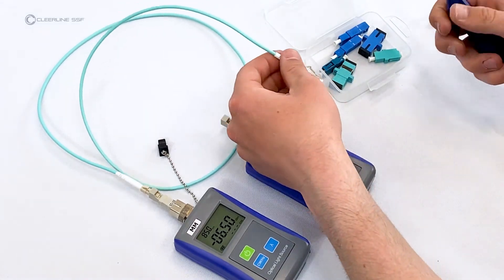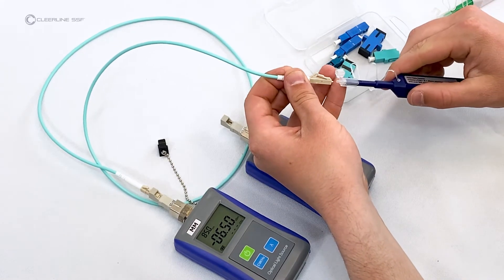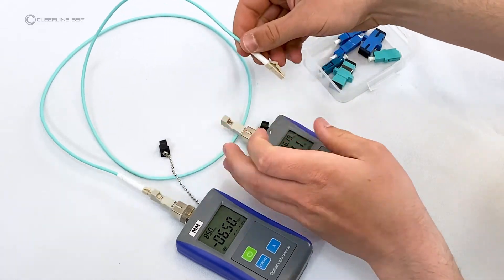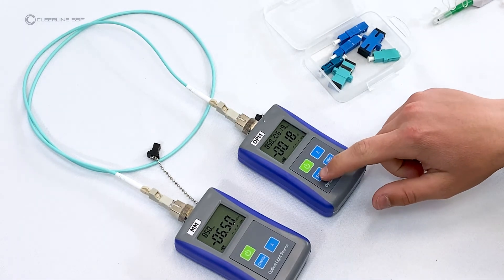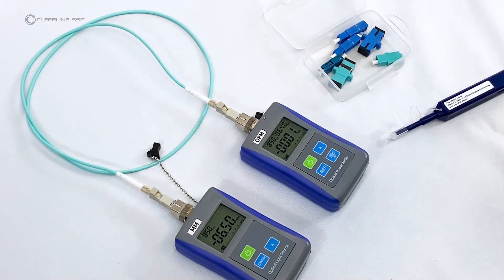Clean the other connector end of the reference cable and plug it into the power meter. Press and hold the reference button until the power meter screen reads zero decibels. This sets the reference value for the test.